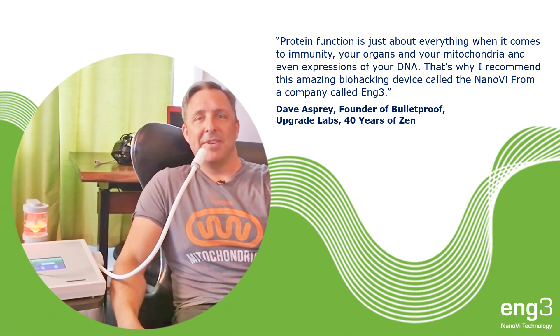Protein function is just about everything when it comes to immunity, your organs, your mitochondria, and even expressions of your DNA.